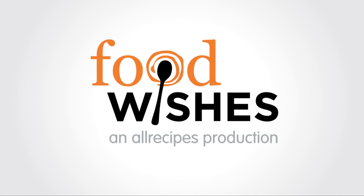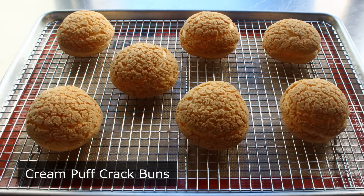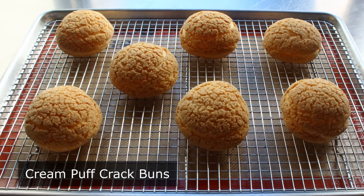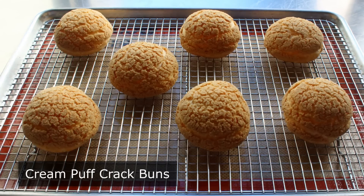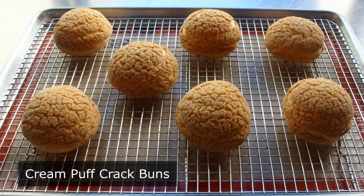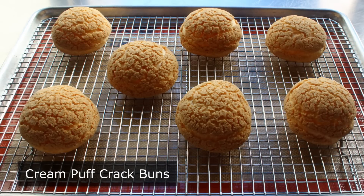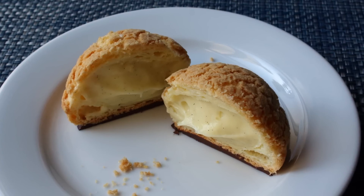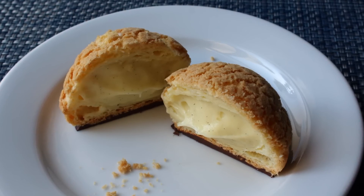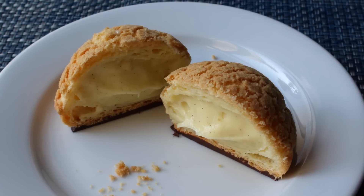Hello, this is Chef John from Foodwishes.com with Cream Puff Crack Buns. If you like cream puffs and you like cracks, you are going to love what my French friends would call choux au craquelin. Quite often with these classic French pastries I'll simply translate the French into English and just call the recipe that. But since that actually translates to cracker cabbage, I decided not to, and instead went with what I thought was a fairly clever double entendre.